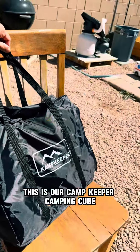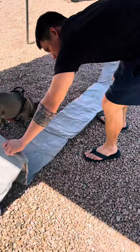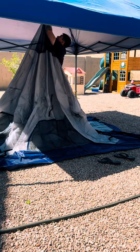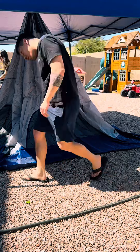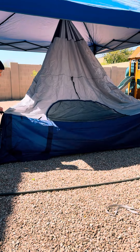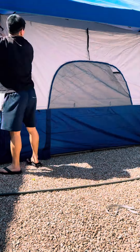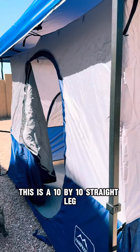This is our Campkeeper Camping Cube. We are going to use it to enclose this canopy. Here's how it looks all set up — this is a 10 by 10 straight leg.